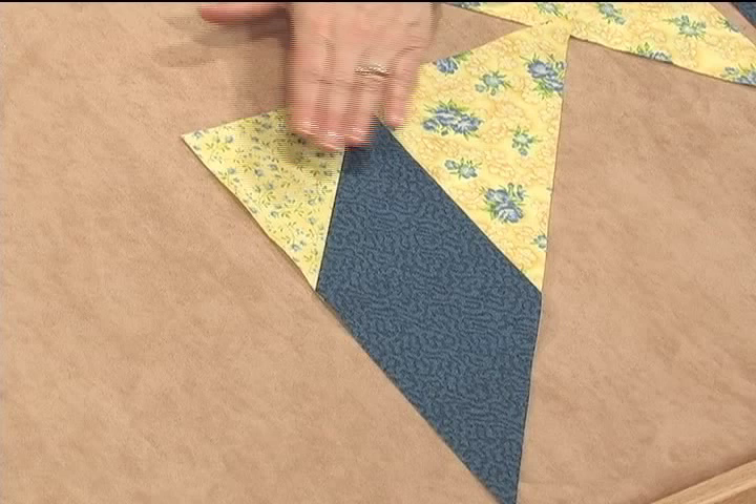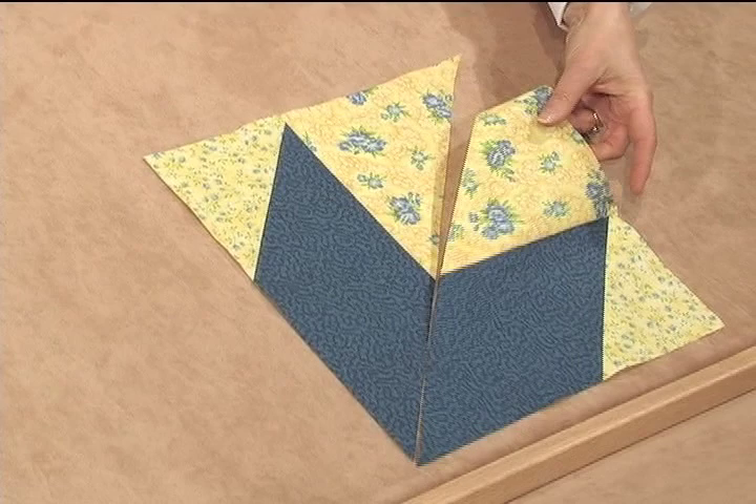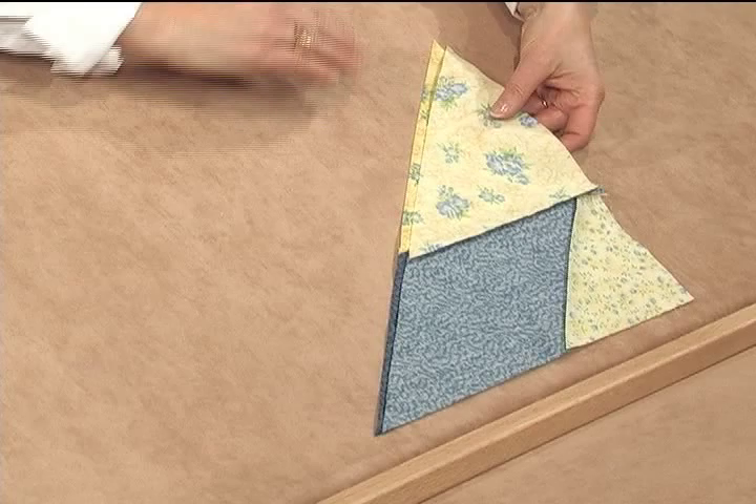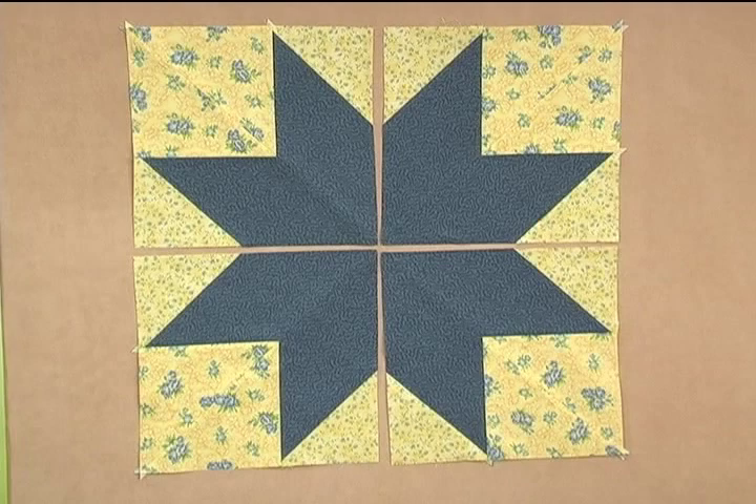Repeat on the other grouping, group two, using the same two stitching techniques. Then align the two groupings. With right sides together, stitch the seam. Here's a grouping of all four quadrants of a lone star. You can see that with two rows of stitching, all four groupings sew together to create one great block.